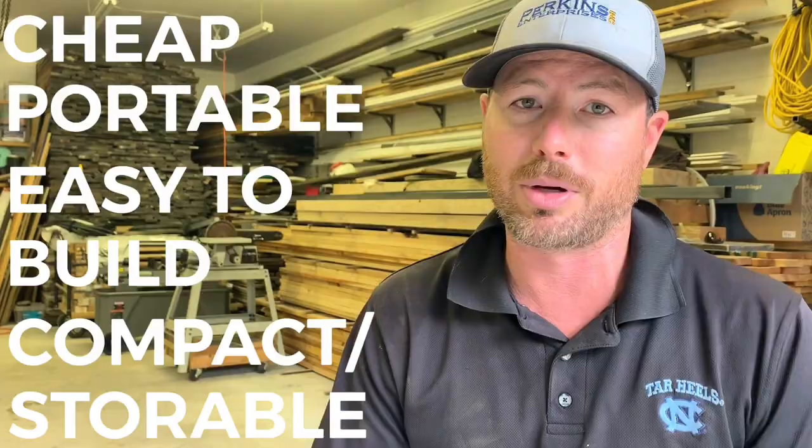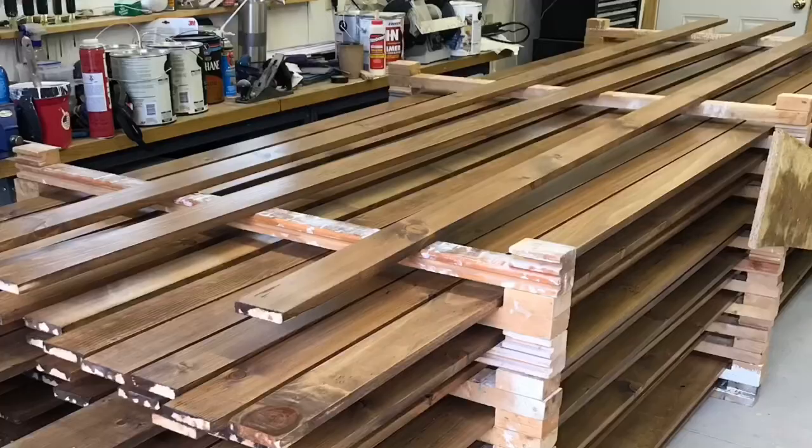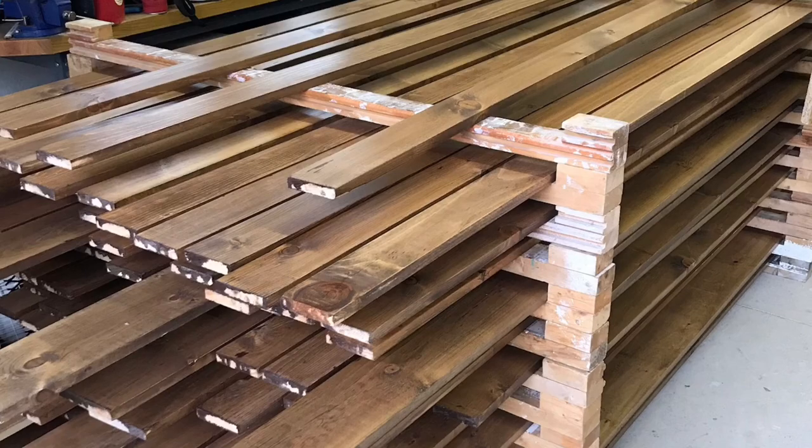We do have limited space. Even though it's a pretty big shop, when you put a thousand board feet of something in there the space goes away very quickly. So let's talk for a second about why you need a drying rack — you cannot flat stack freshly painted boards together because they'll stick together and ruin the finish.